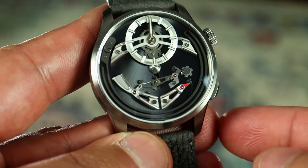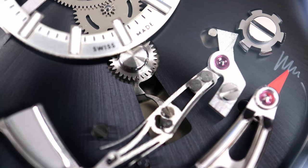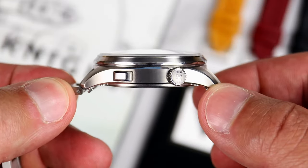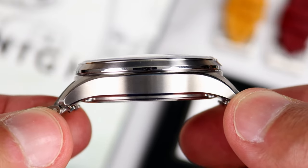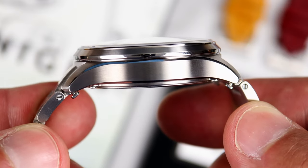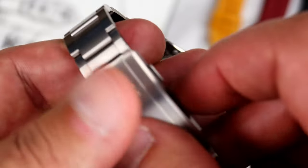At the four o'clock position, we have the button that engages and disengages the hammer mechanism. So if you don't want the hammer to wake you up in the middle of the night, go ahead and press that button to disengage it. At the two o'clock position, we have a signed crown with the Christopher Ward dual flag logo, which you use to wind the watch and set the time. The case itself is made out of grade five titanium, with the top of the case vertically brushed. The side of the case is horizontally brushed with a polished bevel running along the length of the case. The bracelet, on the other hand, is made out of grade two titanium.